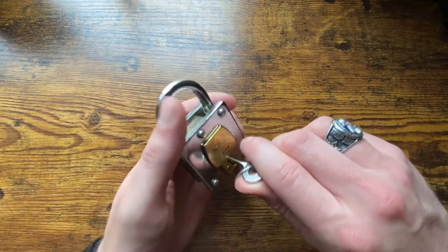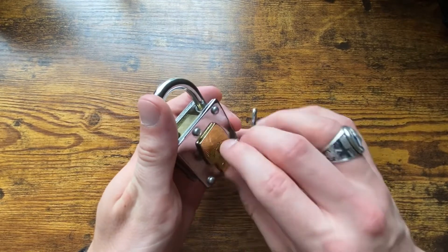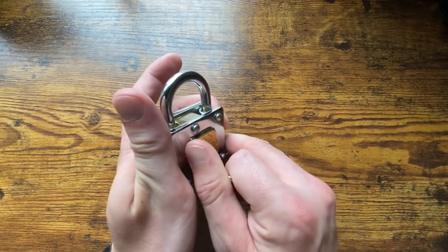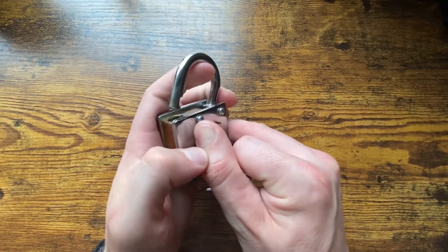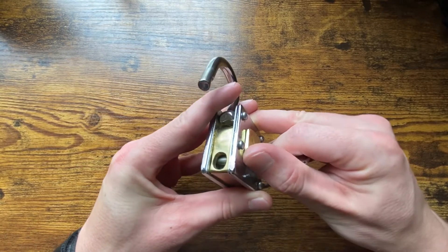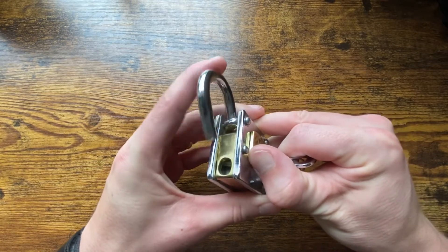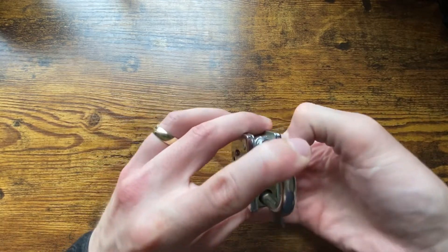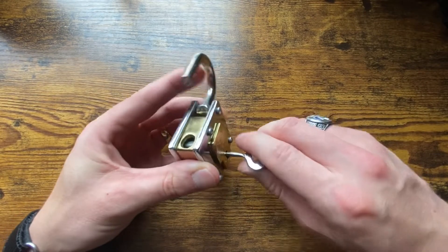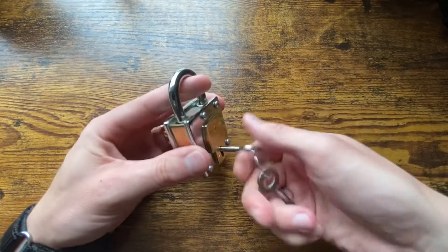You turn it to the right — you're gonna hear one click — and then you keep going and hold it, keeping tension on it. Then the face of the lock actually pushes over, which releases the mechanism, just like that. You can see the inner workings right there. Then you just push that back and put the lock back in place.